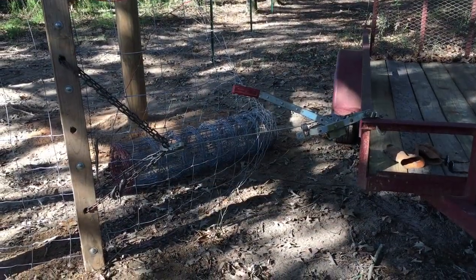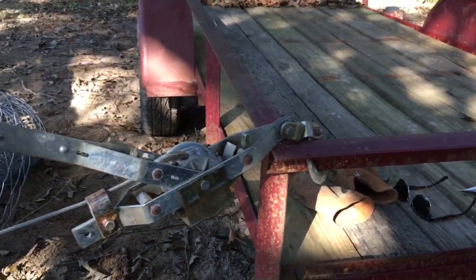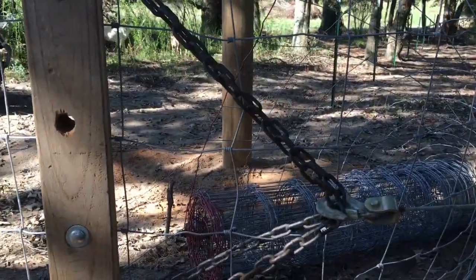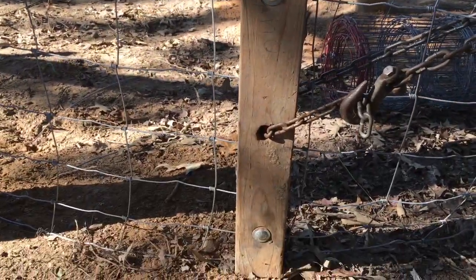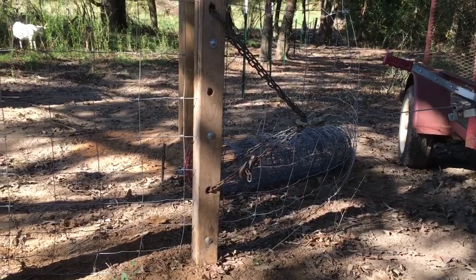As you can see now, that's what it looks like when I get it hooked up. I have my come-along attached to my trailer there. The come-along comes down, and I have my chain with a center pulling point. The chain runs through the top and through the bottom.